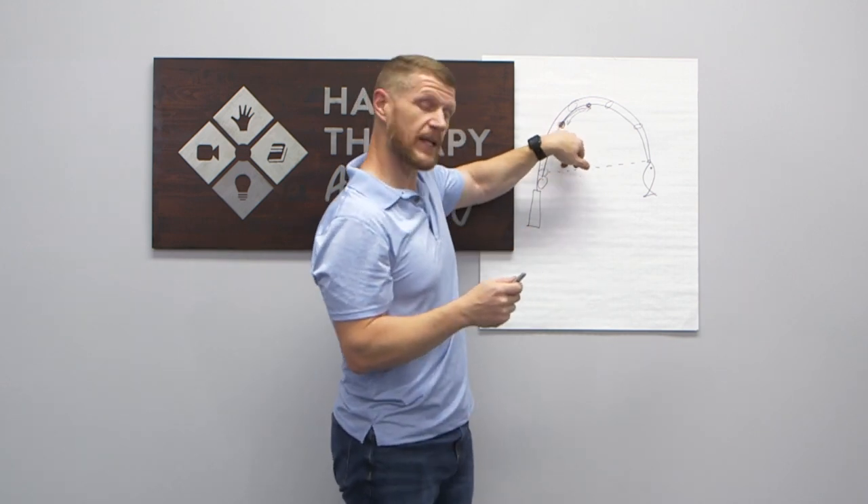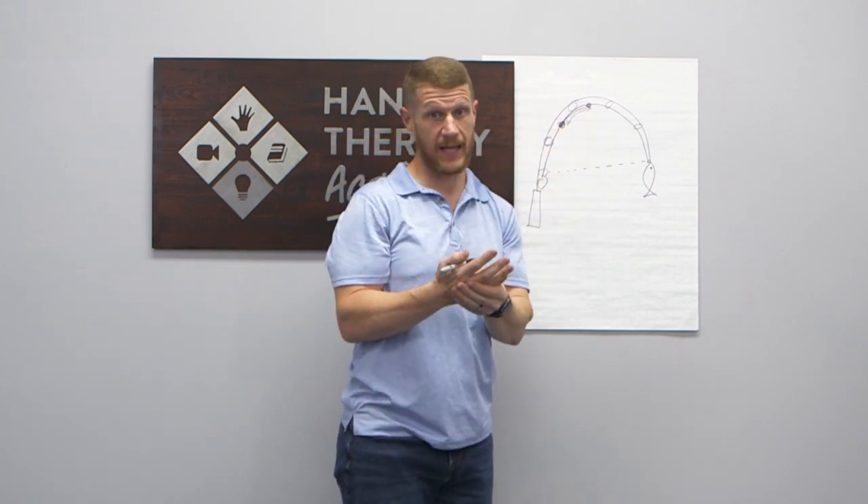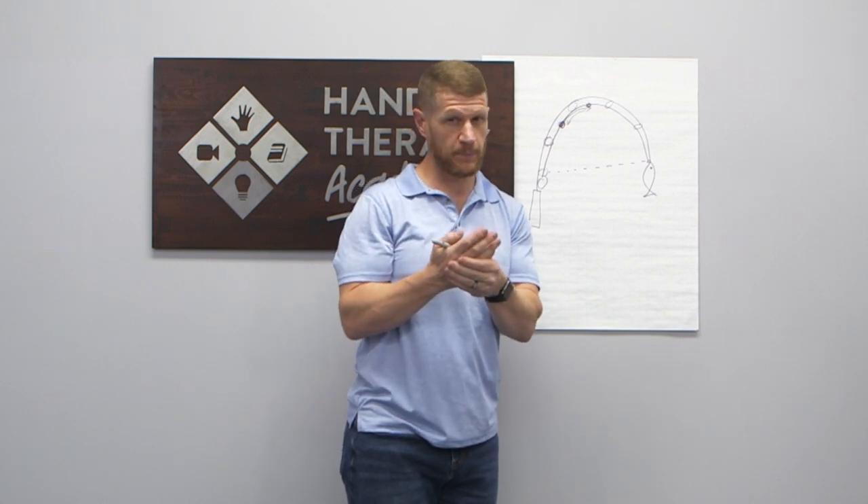That area can be very painful — the area of inflammation — so when we palpate along the A1 pulley, that area is really uncomfortable and painful.